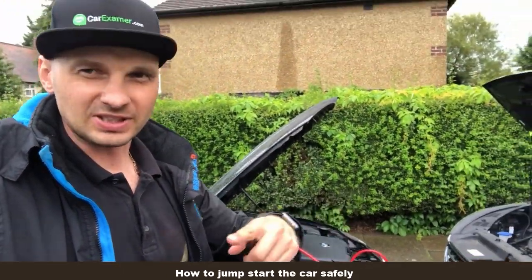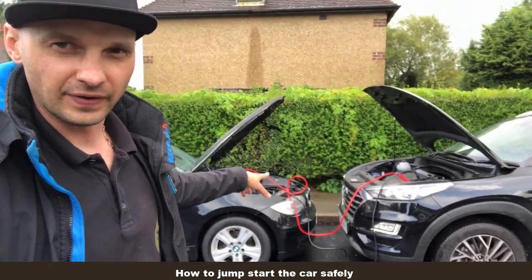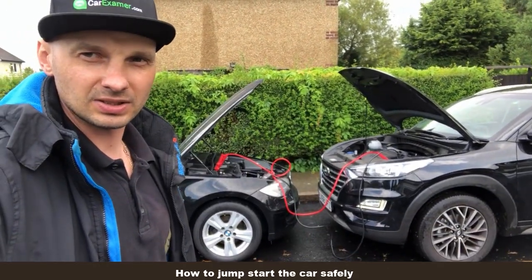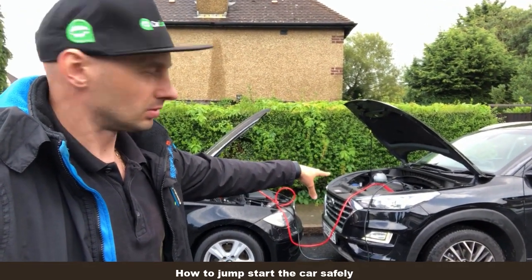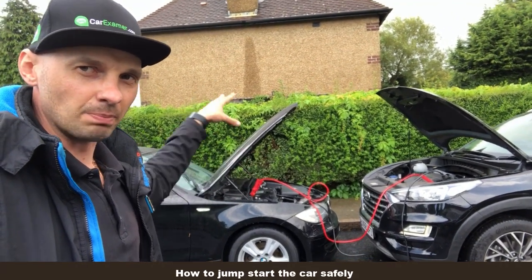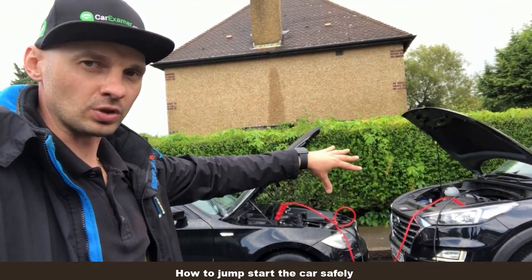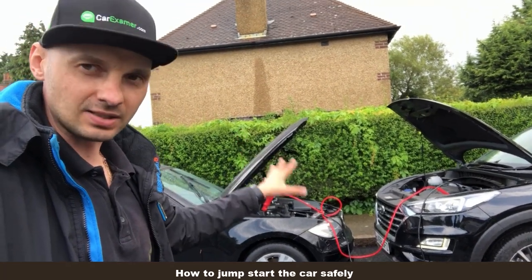Once you connect the leads, a common mistake is to go and start the car right away. What you do is give it a rest — let the car run for about 10 minutes. The running vehicle is charging; the amps go into that battery. It's not an instant boost — it needs time to consume the energy, for the energy to transfer from one car to the other. Give yourself time, have a smoke, have a coffee, and then start the car.